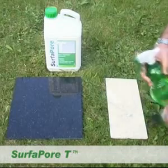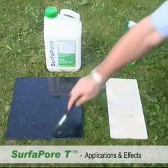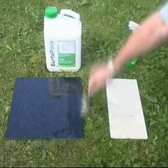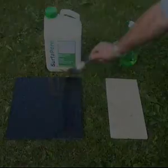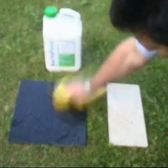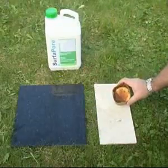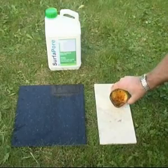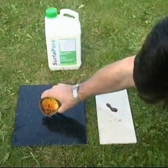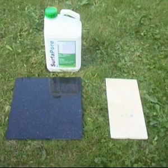SurferPore T provides protection for your valuable surfaces such as marble, porcelain and granite. Just spray or brush on the formula to protect against loss of shine, corrosion and staining. Once applied, polish the surface to ensure absolute protection. SurferPore T protects your surfaces against staining, repelling the attack.